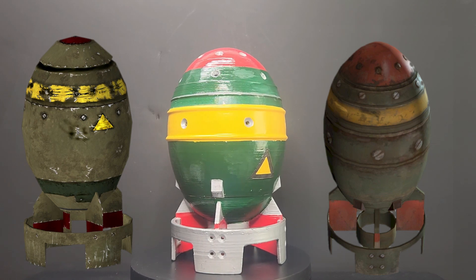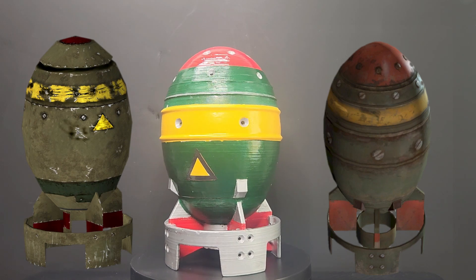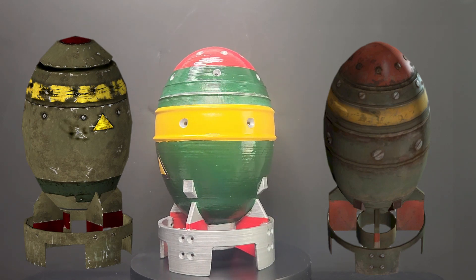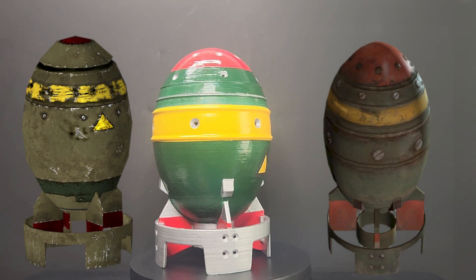I added red on the fins in the same manner as the Fallout 3 and New Vegas variant due to the structural similarities. The warning triangles were made using simple masking techniques, with the black laid down first and the yellow sprayed on top.